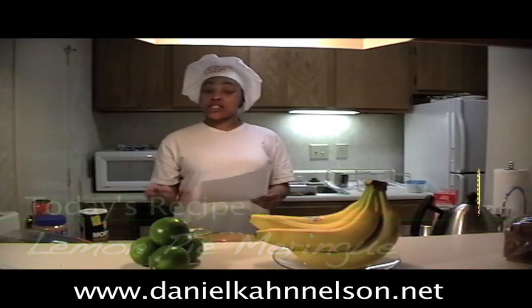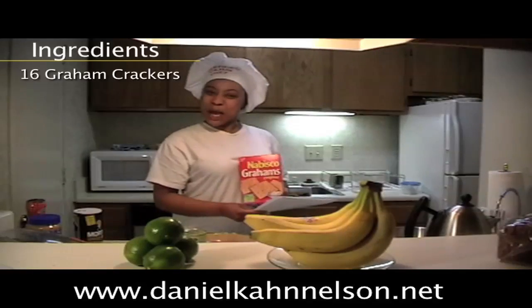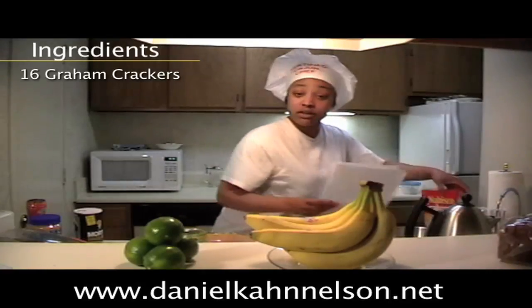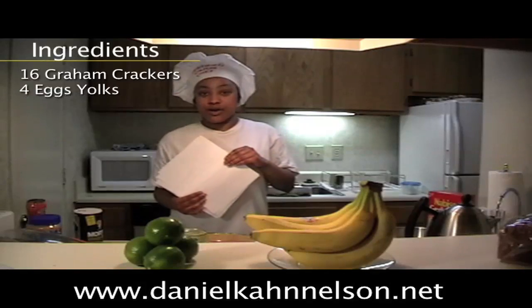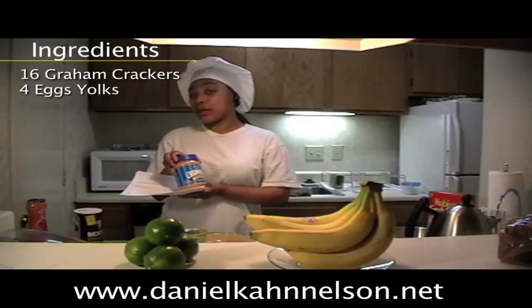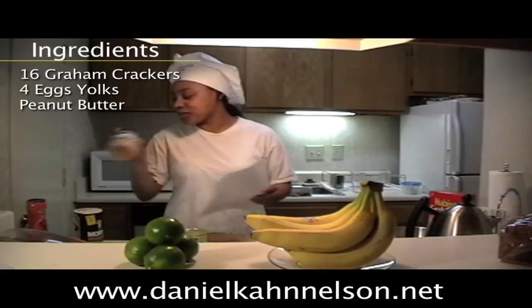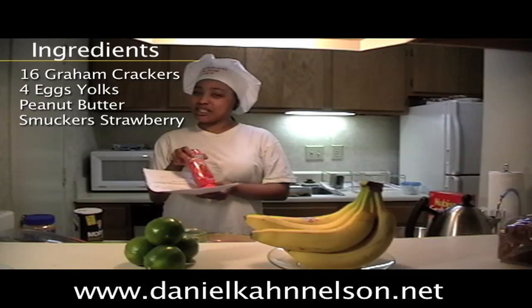First it says you need to prepare everything that you need so I've got my graham crackers from Nabisco. I also need four eggs — well actually on here it says I only need two eggs but I'm going to use four. I'm going to add my special little secret recipe peanut butter, I'll show you how we're going to do that later. Also we're going to have strawberries, strawberry syrup, which you know the couples love to use.